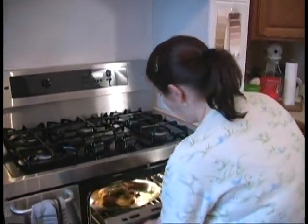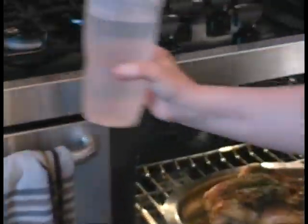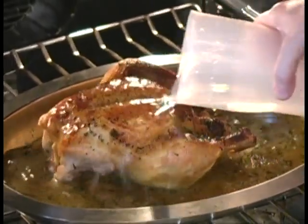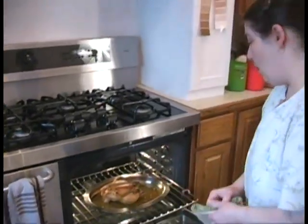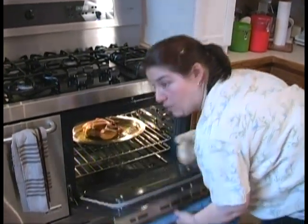This chicken is rotisserie-ing nicely — it's got about a half hour still to go. We're going to add some water to the other chicken because we want to have some gravy. As you can see, this one's not as golden brown yet but it'll get there. Remember all those spices on there? That's about all the water I'm going to add — that'll be plenty of gravy. We're going to let it simmer in the bottom and it'll make a nice dark juice we can thicken into gravy.